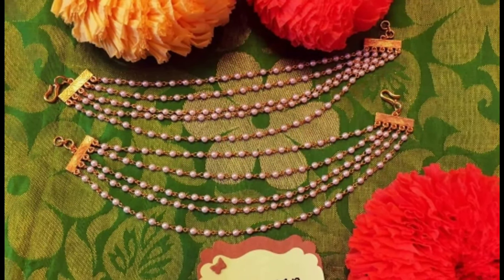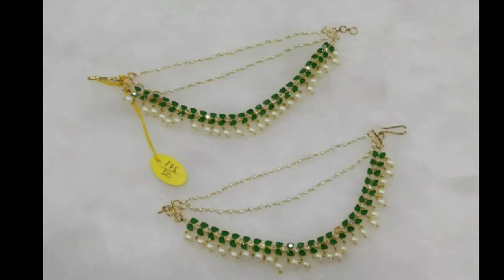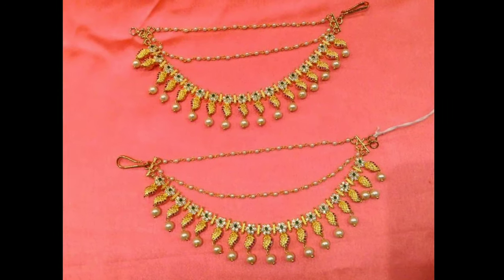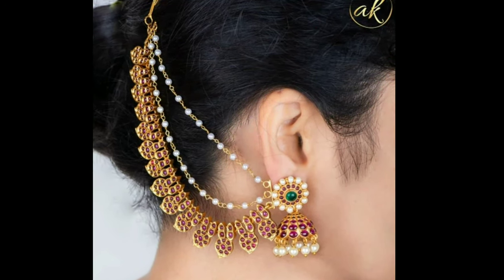These ear chains are designed with hanging clusters of pearls, gemstones, or gold beads for a glam appeal. The champaswaralu features a hook to hold or clip on to the hair. Here are our latest designs for the modern and traditional bride.